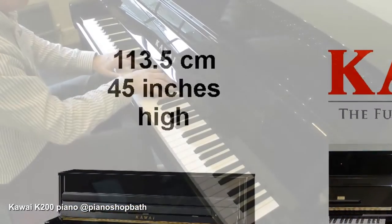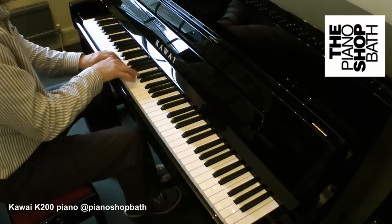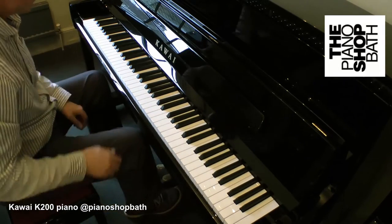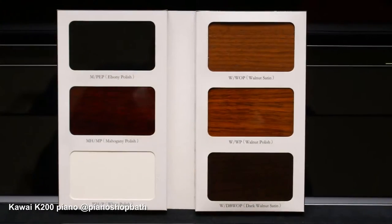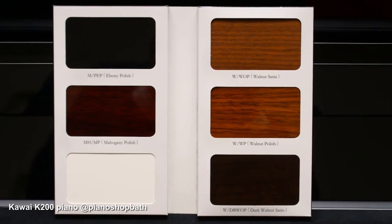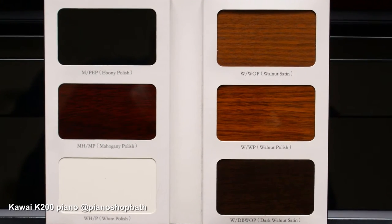The K200 possesses certain refinements that give it equal hearing to some grand pianos, with a solid spruce soundboard. The K200 is initially only available in polished black and snow white polished, but as alternative finishes become available we shall announce them on our website.